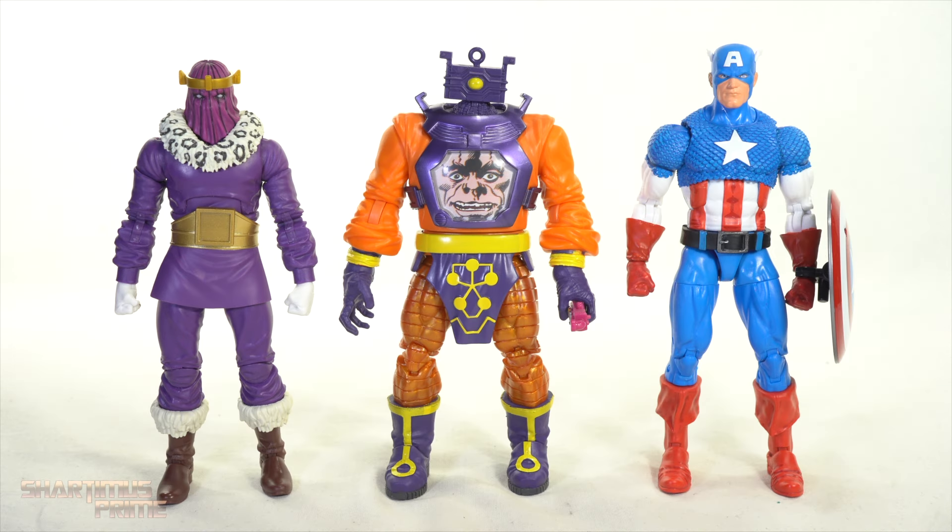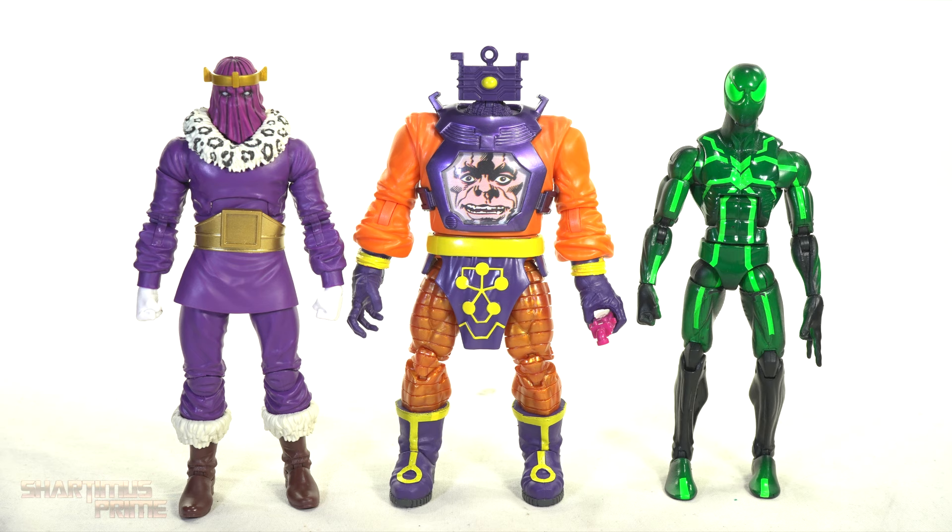Ironically though, the head on the older Toy Biz figure doesn't have paint in the lines, while this new one does, so at least they put the paint in the right place. Since this is technically a Captain America two-pack, here's the 20th Anniversary Captain America, then Baron Zemo and Arnim Zola next to an average scale figure — the Marvel Legends Big Time let-down Spider-Man.